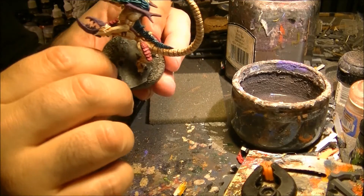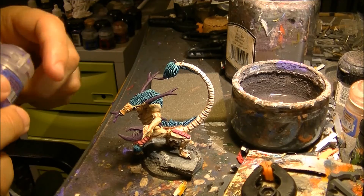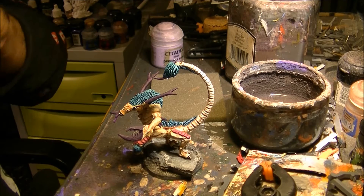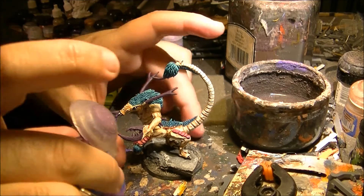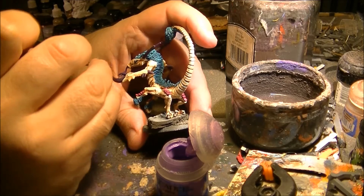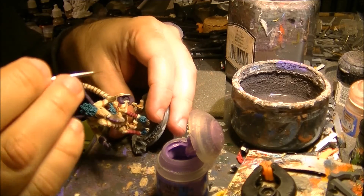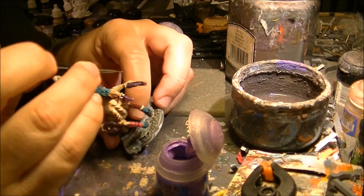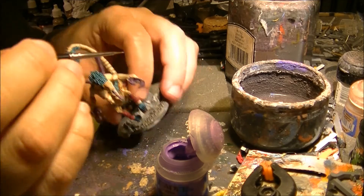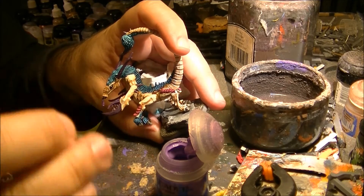Now that the wash is completely dry, I will start highlighting the horns. I will use two colors: Genestealer Purple and Color Lilac. We'll start with Genestealer Purple. What I will do first on the clothes is apply this at the edges — I will highlight all the edges.